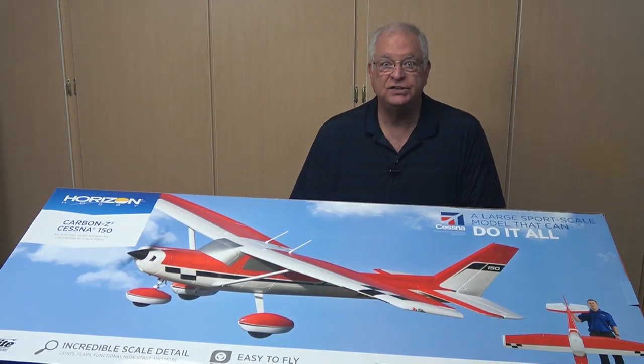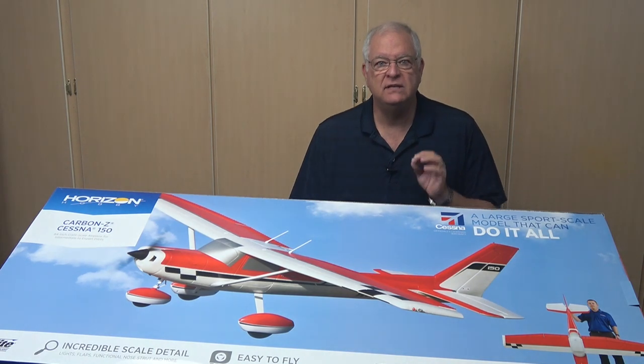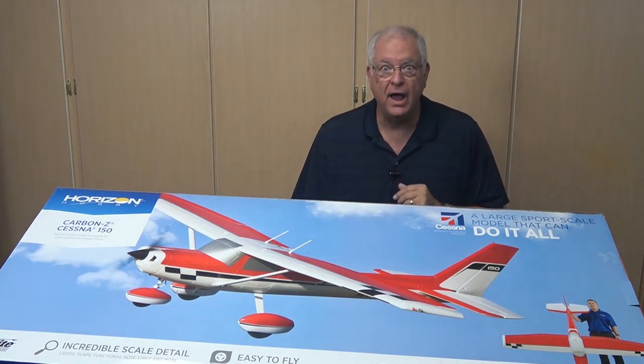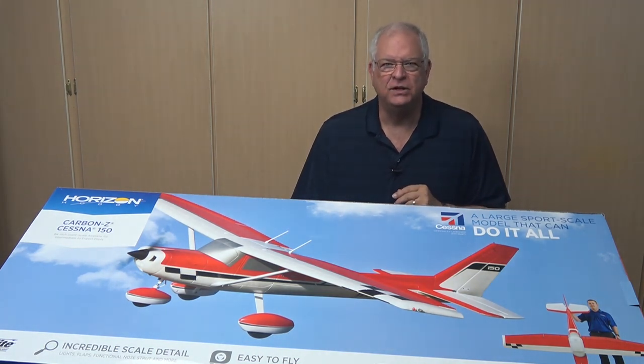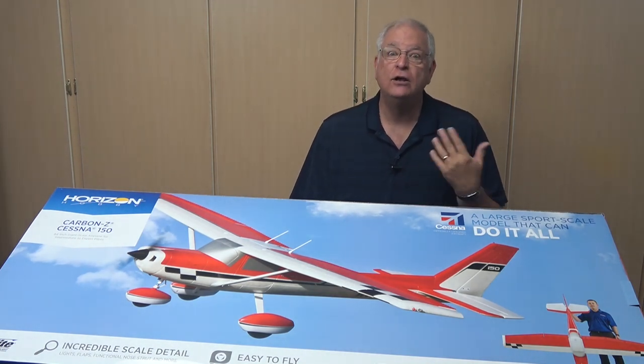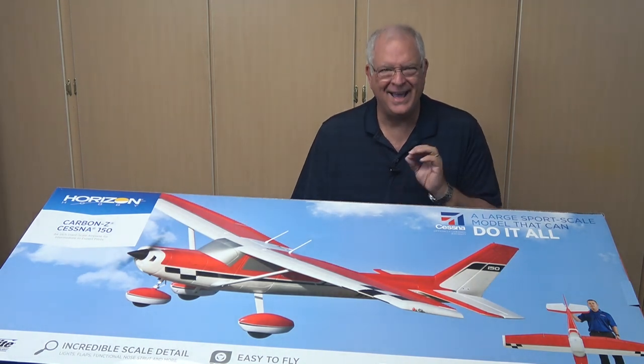If you subscribe to my rcplaneviews.com channel, you may have seen the Carbon Z Cessna 150 at the field video I did earlier this year. That Carbon Z C150 was a flying buddy's plane and I had the chance to see it fly throughout the summer. When it went on sale, I had to go for it.